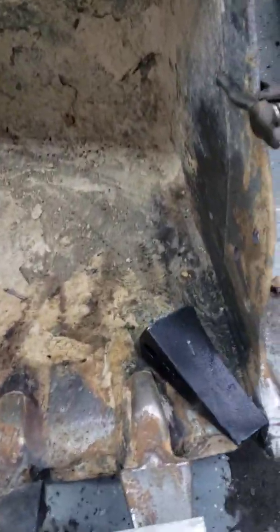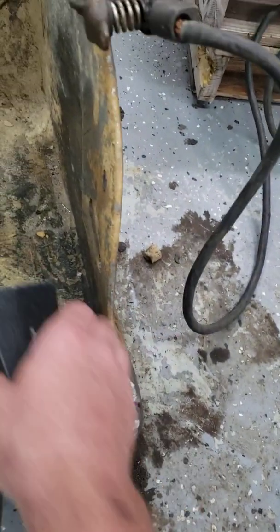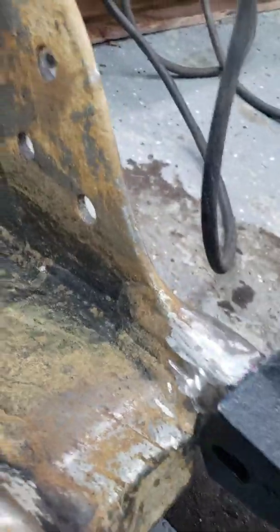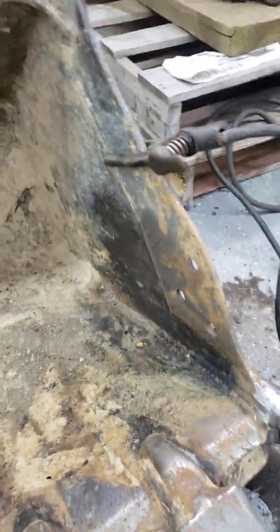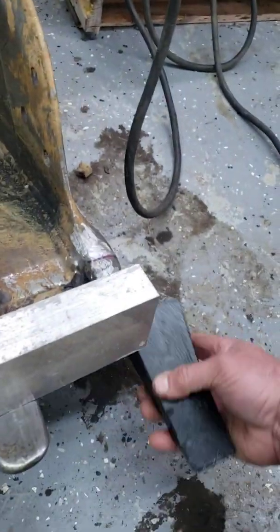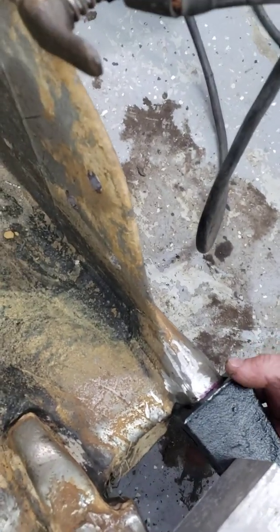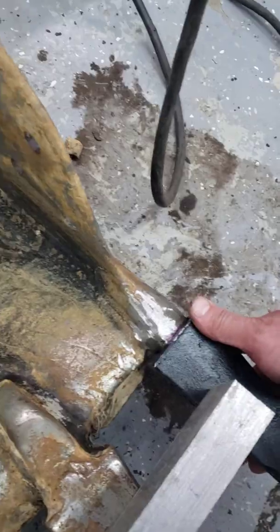I also put some new teeth on the bucket — one digging tooth broke off and another was really worn, so I had to grind it a little, bought a new one, and drilled a half-inch hole through it. A trick for lining up the teeth: take a 2x4 or a piece of metal, lay it across the teeth to line them all up straight. Then put a mark on there, put a bolt through, and weld everything with a hard-face white rod.